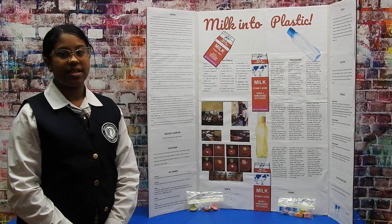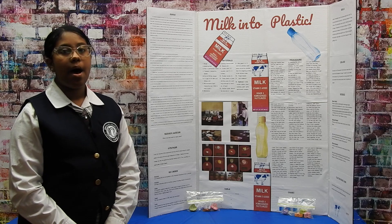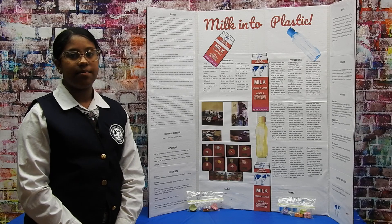My name is Danielle Knotson, I'm from Class 6-2. My science fair project was on how to turn milk into plastic. My research question was: what is the best recipe for making casein plastic?